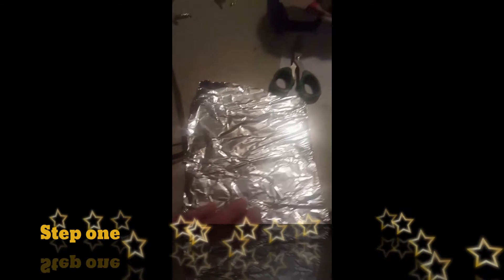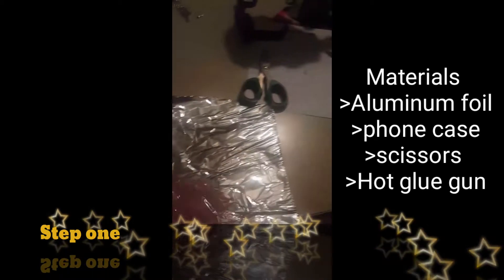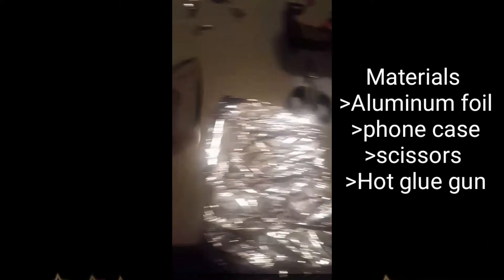Alright, for step number one, we're going to be needing aluminum foil, your phone case, scissors, and a hot glue gun.